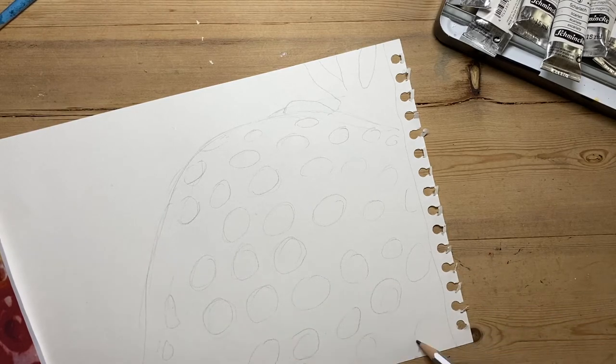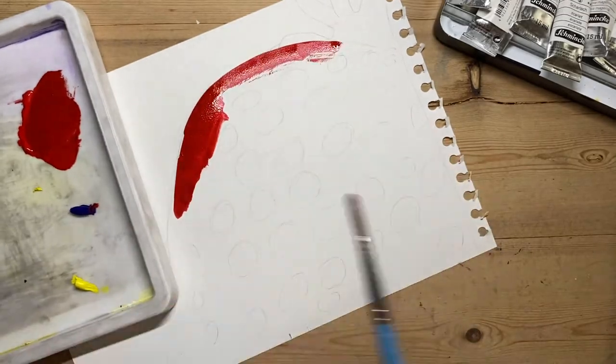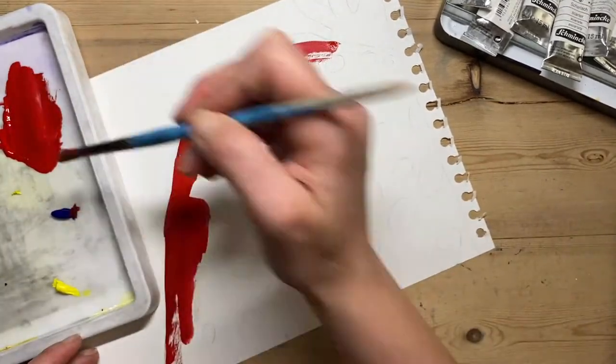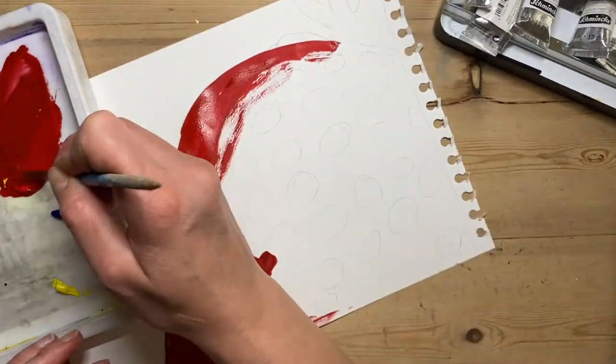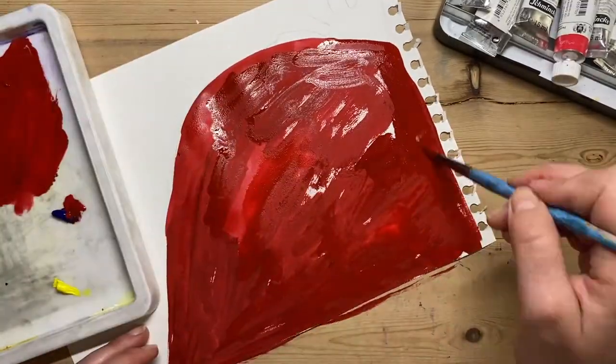Then I'm going to put a base layer and mix that base layer. I've got a little bit of red, yellow, and a tiny bit of purple to get that colour just right, and I'm just laying down that colour in a uniform way.